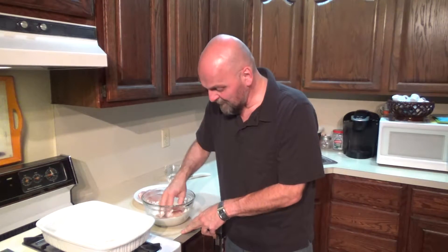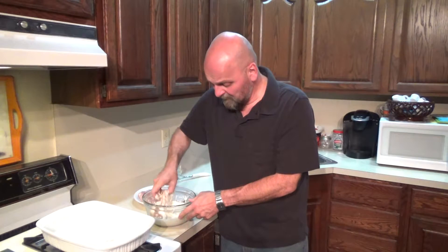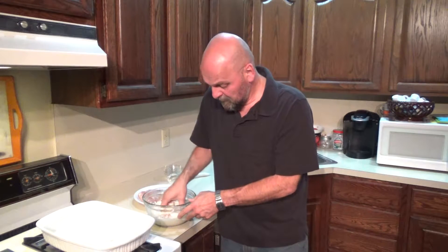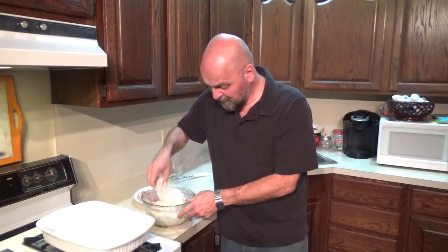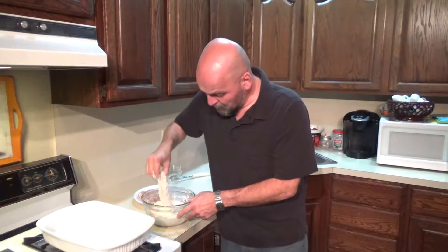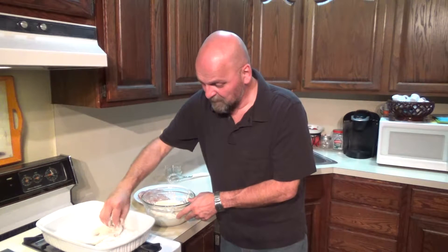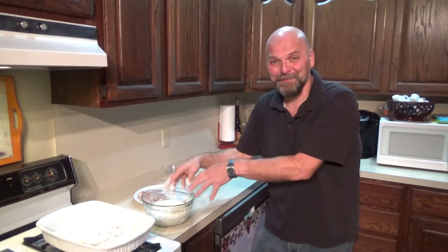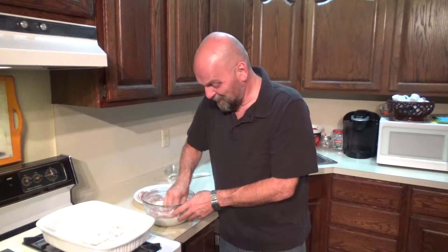You just lay them right in there. We're going to bake this at 375 for 45 minutes, and then we're going to take it out and put it over our couscous and have a nice, fast, easy dinner today for Greek yogurt day. Let's hope this one is a winner because I really don't want to ruin four chicken breasts.